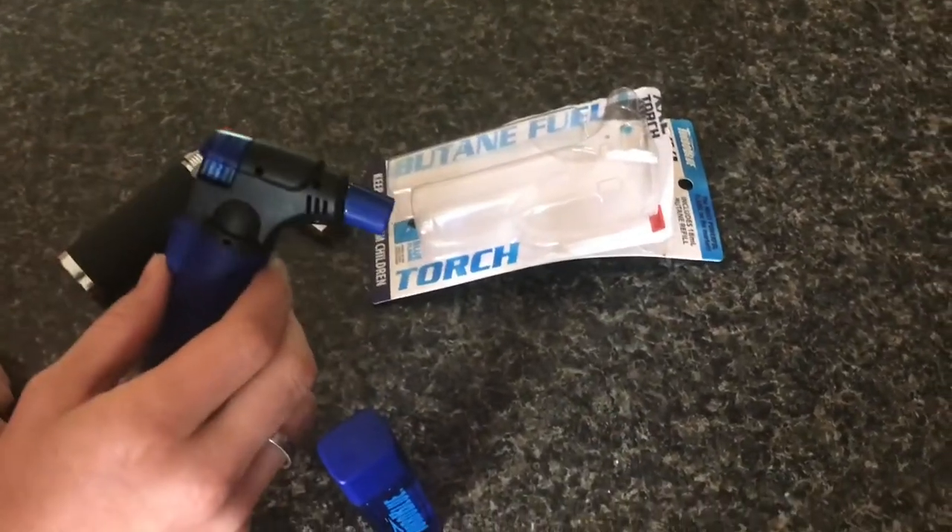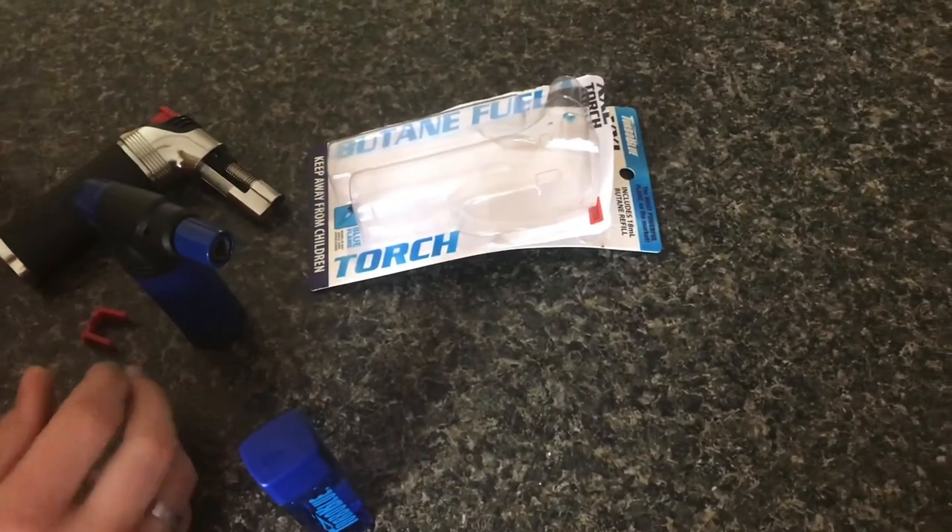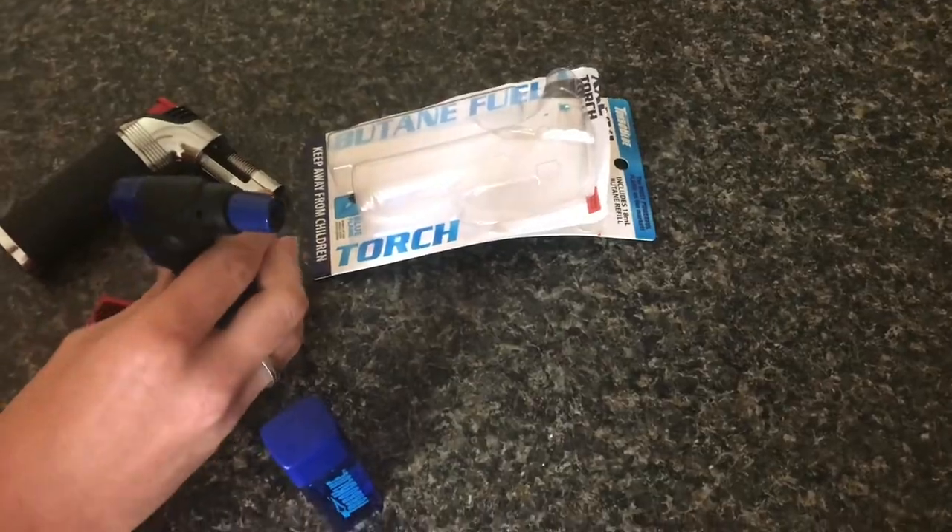So my first thoughts on this lighter: I like it, it's better than the one I had before, but time will tell how it holds up.